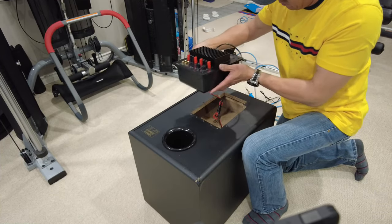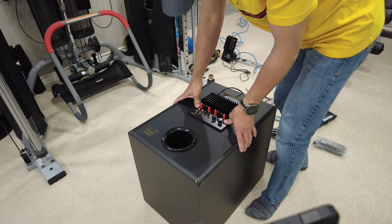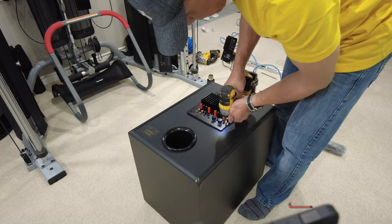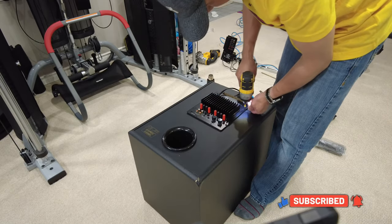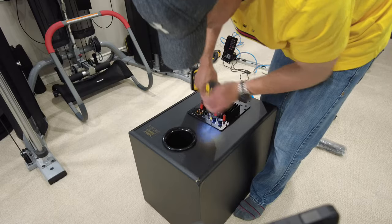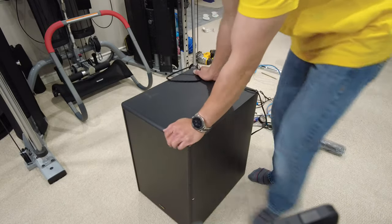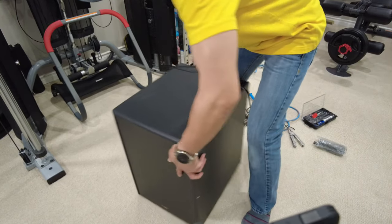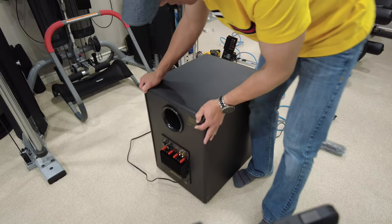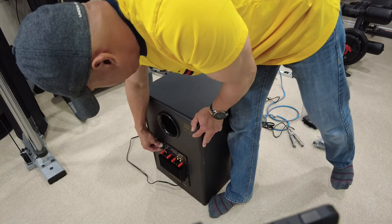We are going to insert it and secure it with the screws. This is now how it looks with the new replacement sub-amplifier installed on the old subwoofer. It looks good with the new replacement sub-amplifier.